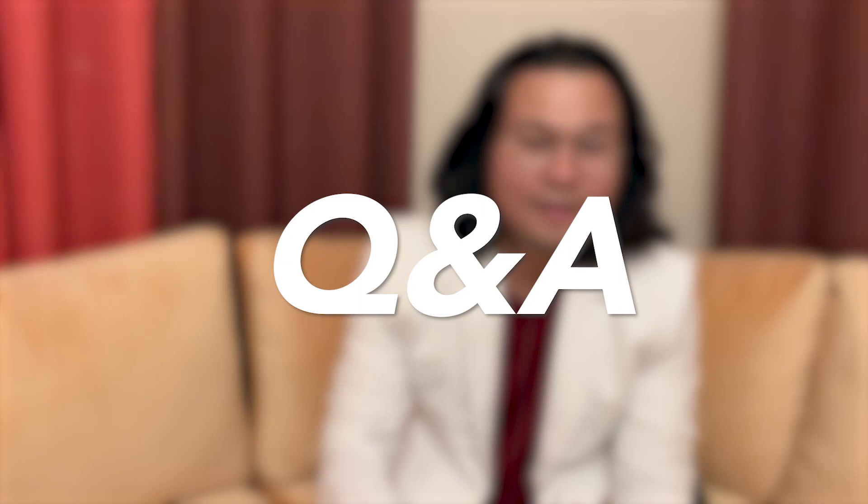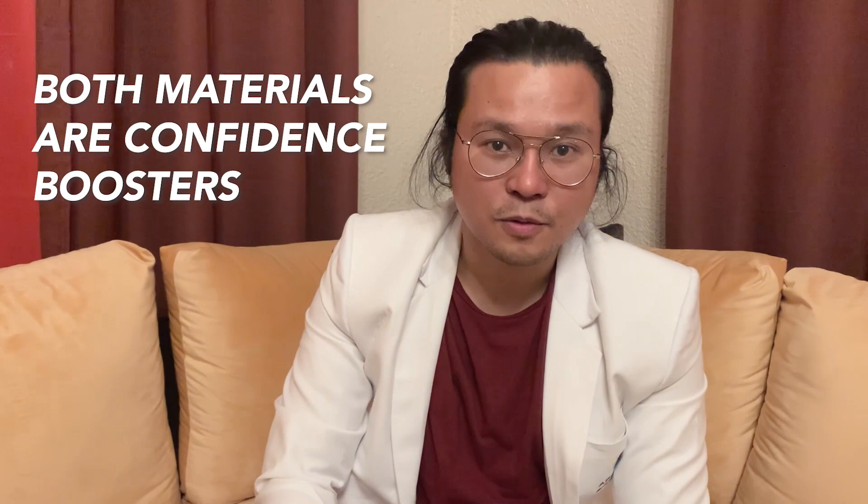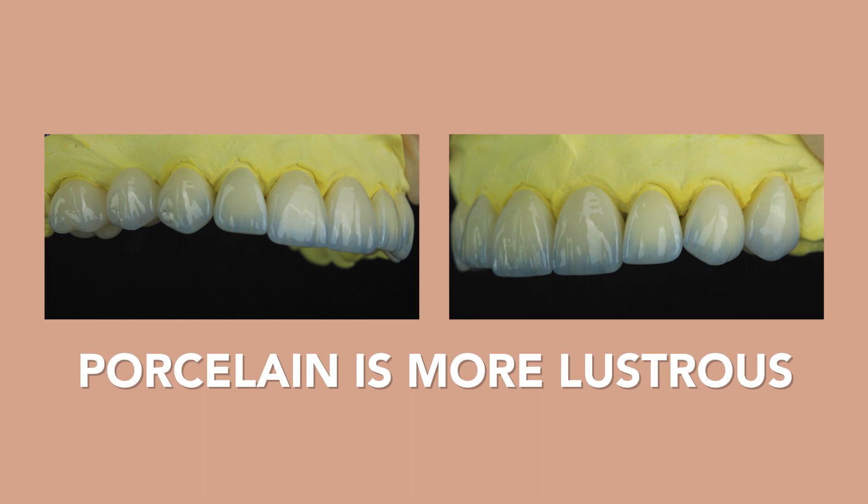I'm going to answer some questions, like: what's the difference between composite and porcelain? You can get a natural-looking appearance with composite material and with Emax porcelain. They're both a confidence booster and also natural looking. But when it comes to lustre, it's really more lustrous using the Emax porcelain because of its process. And it can last longer and it's more durable.